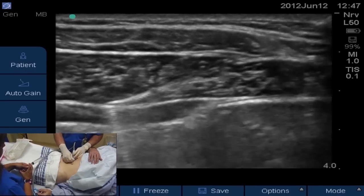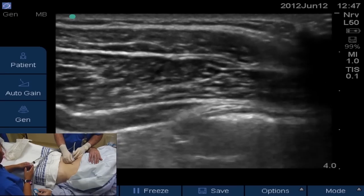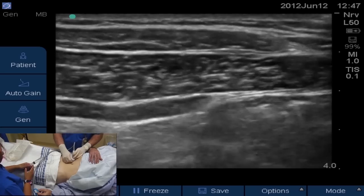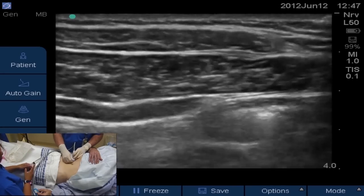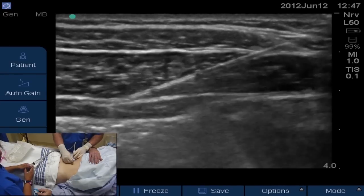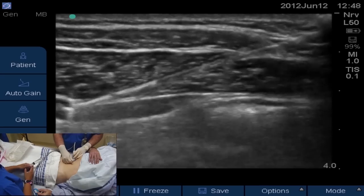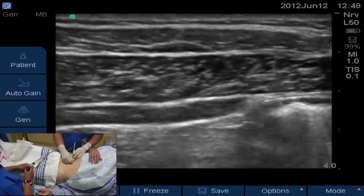It looks like we're there — but we tried to inject just a couple of cc's and you can tell it was still in the internal oblique muscle. So we're going to advance a little bit further, try to feel the pop to get in between these two fascial layers. When we start injecting, it should open right up, kind of like a river opening up.